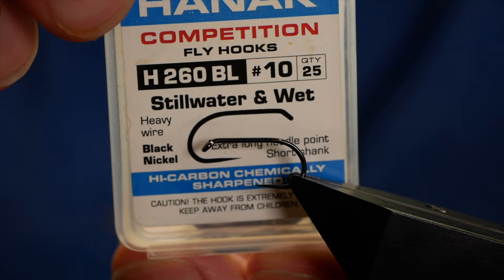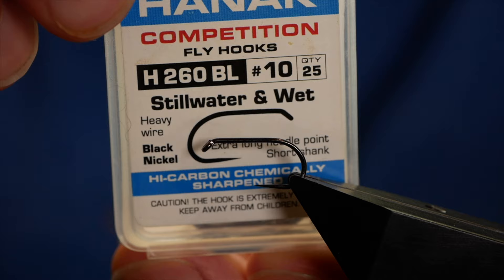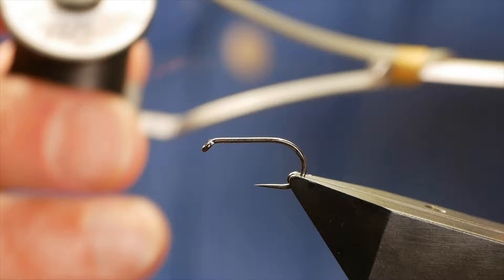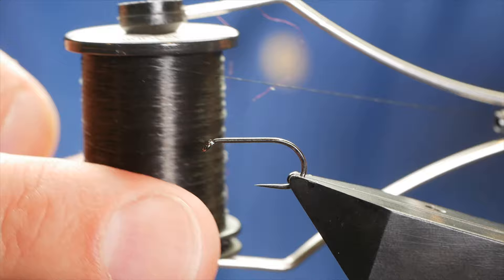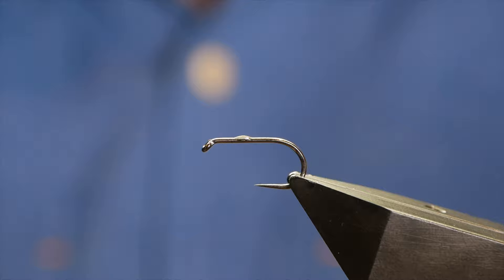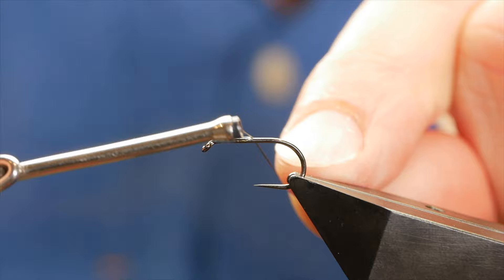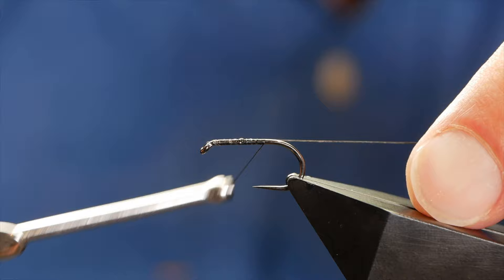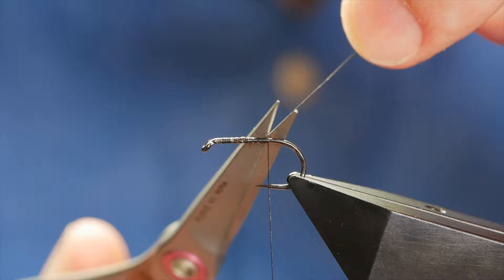The hook in the vise is a Hanak H260 barbless hook, size 10, heavy wire in black nickel. The thread I'm going to be using today is the Semplify NanoSilk at 12-0 and as you can see it's black. Now as always with the NanoSilks, first thing to do is to get a little bit of glue onto the shank of the hook. Then come in with your thread, spread the glue and get a bed of thread — or silk, whatever you want to call it. I'm going to wind it up to just past the point and then I can take off my rag end.